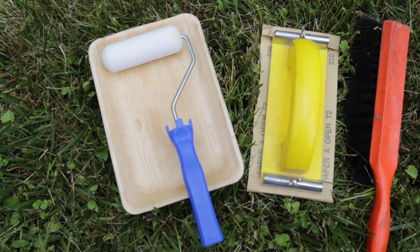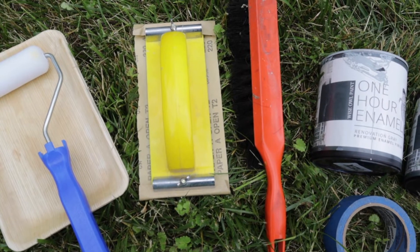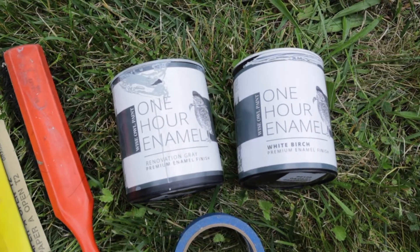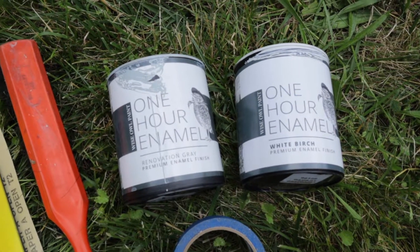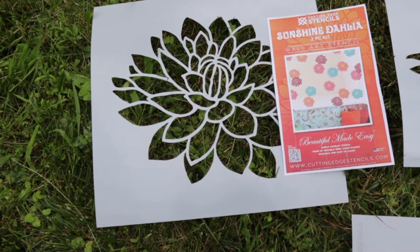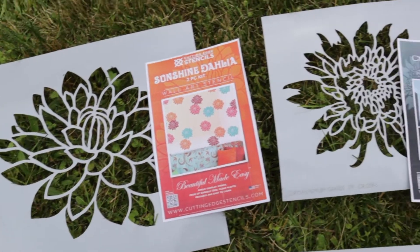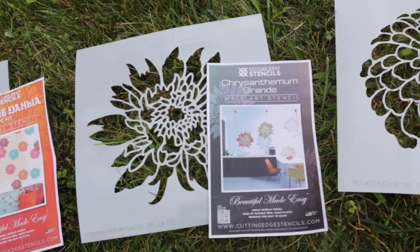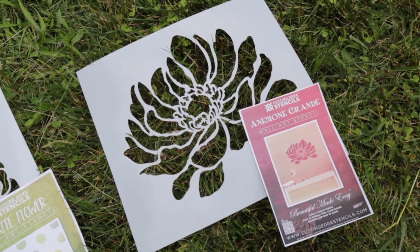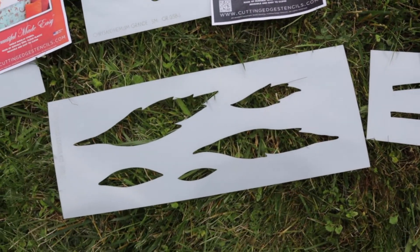What you'll need for this project is a dense foam roller and a few trays, a sanding block with some 120 sandpaper, a dust brush, some blue tape, and Wise Owl one-hour enamels. We're using the Renovation Gray and White Birch today. And of course we'll be using Cutting Edge Stencils — we have our Sunshine Dahlia, Chrysanthemum Grande, Favorite Flower, Anemone Grande, as well as this innovative Leaf and Stem Kit.